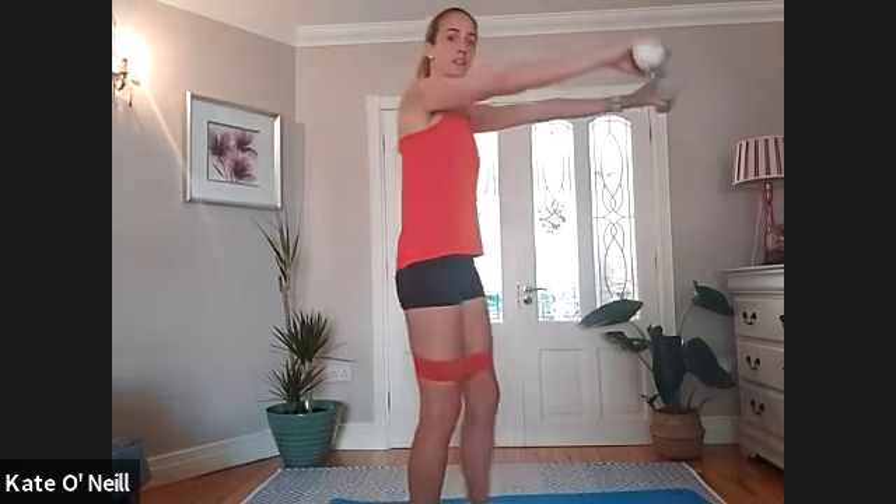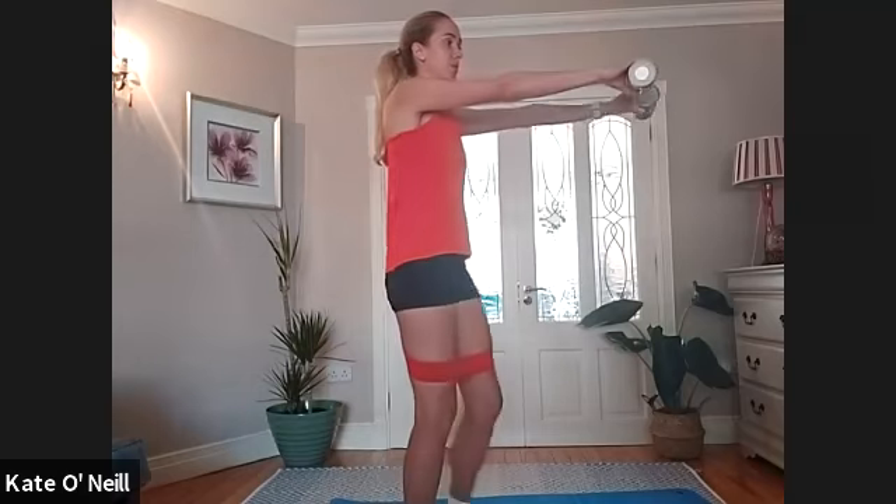First we're going to warm the shoulders up. Bring the weight of the tins out and circle the arms — nice little burn on the arms before we start, getting some mobilization going in the shoulders. Nice circles, go forward or back, whichever way you didn't go last time. Then hold in line with your shoulders and go forward and back, chest height, breathing in as you go forward and back.